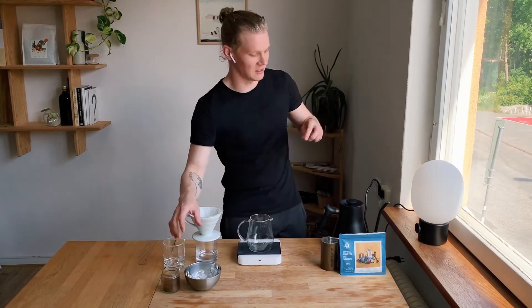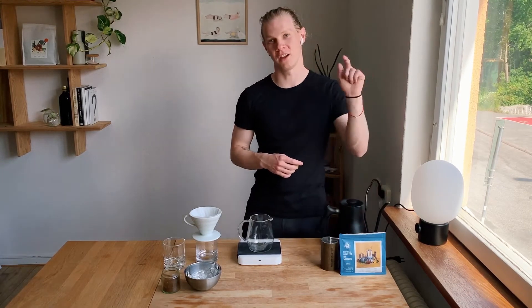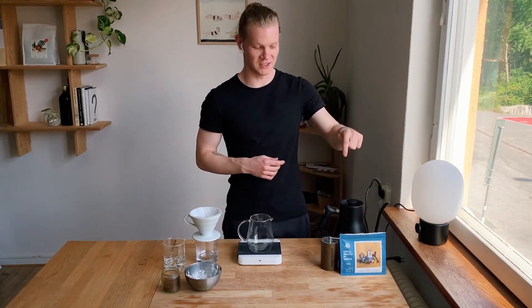Today I'm drinking this Colombian washed from Morgon Coffee Roasters in Gothenburg. Super juicy, super yummy — perfect for iced coffee.